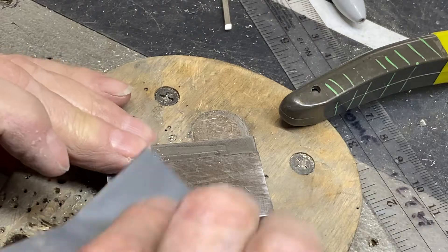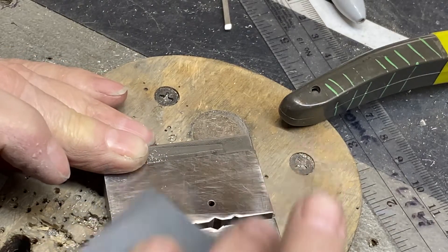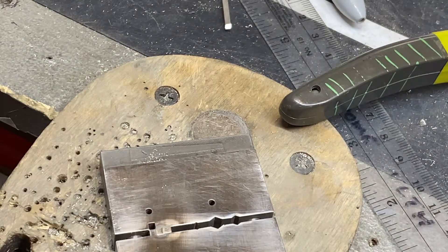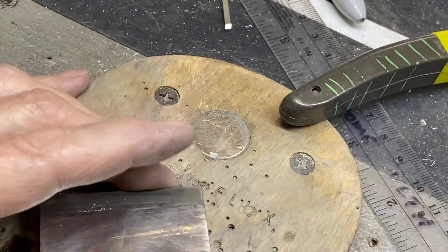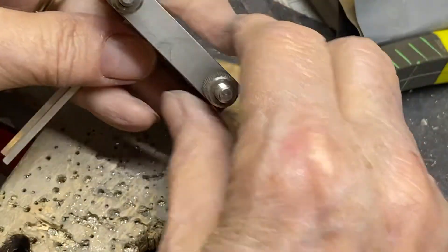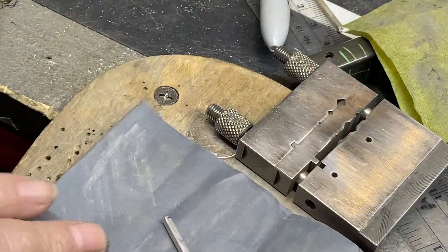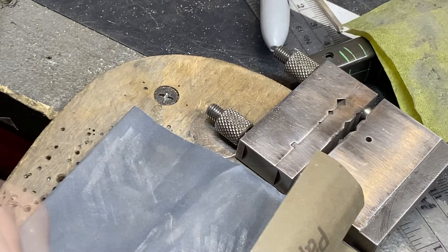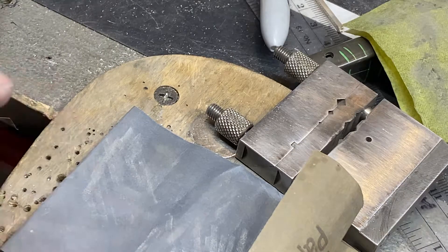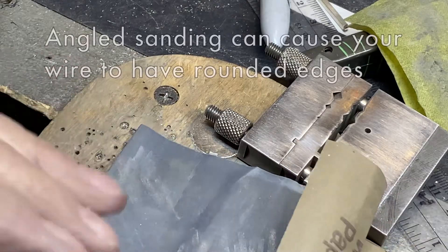Now they're all even. I'm just going to go ahead and sand while I'm here — this is 400 grit. Don't forget to take off your burrs. Try to keep this as flat as possible when sanding, because you don't want to round your nice square edges.